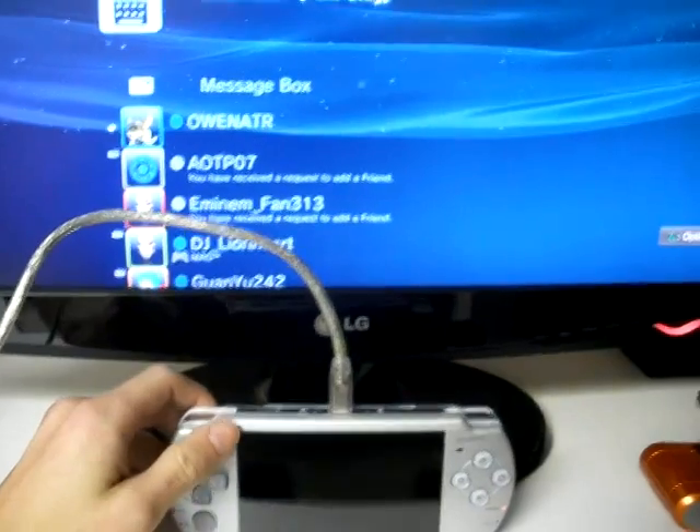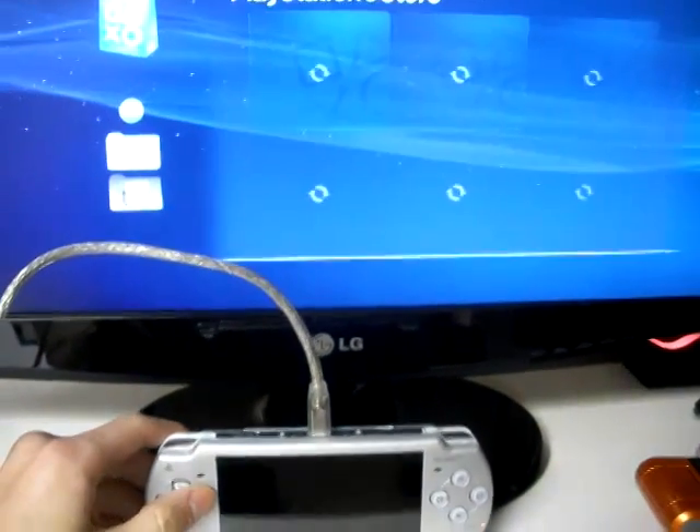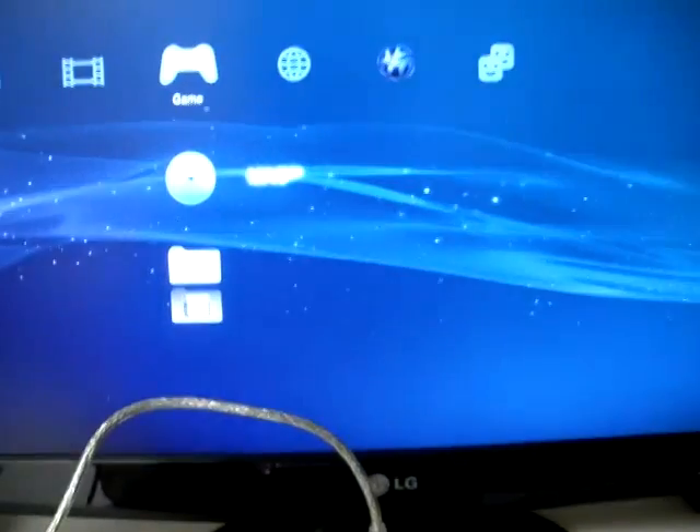The only thing that I find is messed up is that circle is now X for some stupid reason. Yeah, I don't understand.